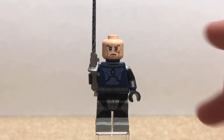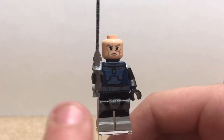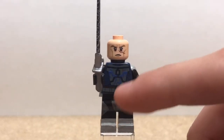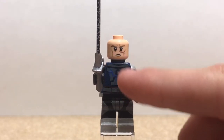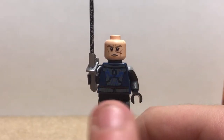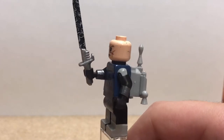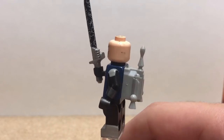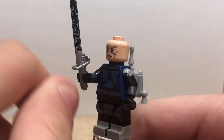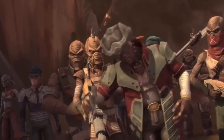Next up, the former leader of the Death Watch — Pre Vizsla. Starting off, I used a Legolas head from the Lord of the Rings sets as a base, and I just painted on all the features like the eyebrows, cheekbones, and even the scar. The only things I didn't paint were the eyes and the mouth. I used a LEGO Mando torso as a base and painted on the insignia on the chest plate. I painted up some simple boots and armor plates, used a Clone Army Customs backpack glued on the back. He also has an Arealite Darksaber that I painted up in silver and redid the grip.